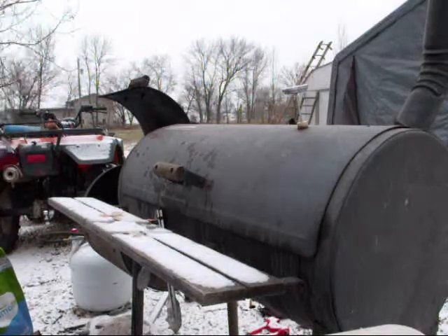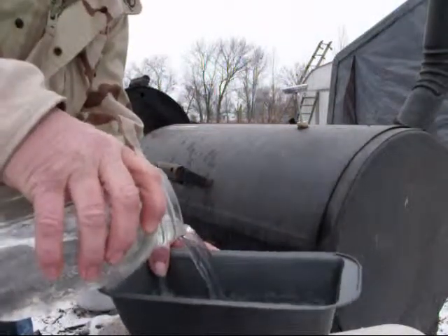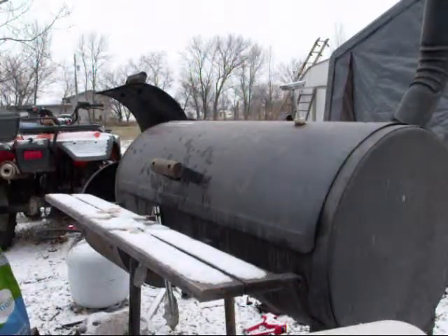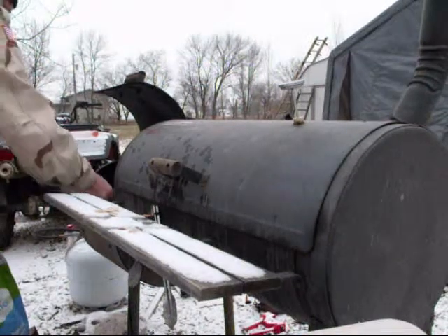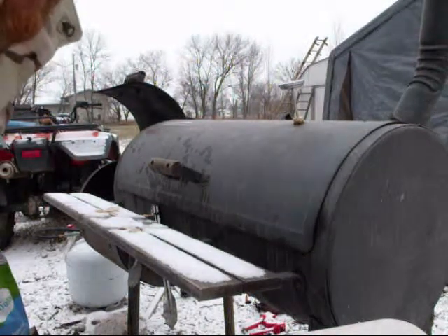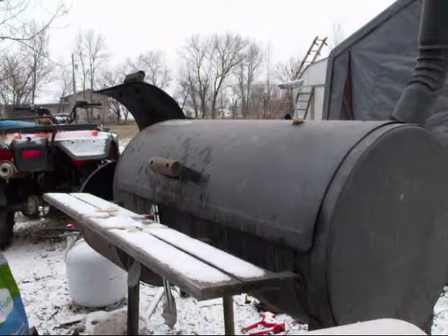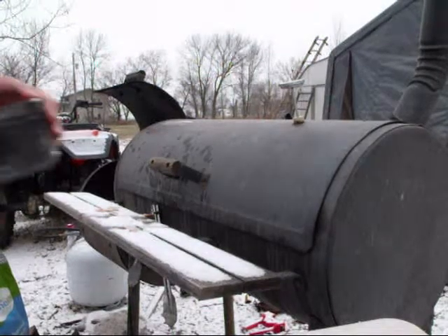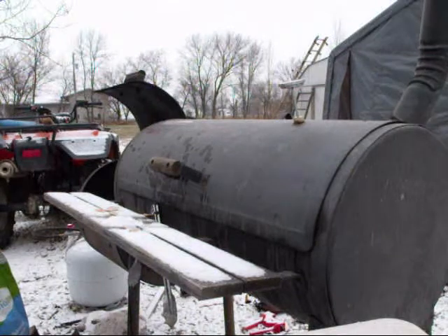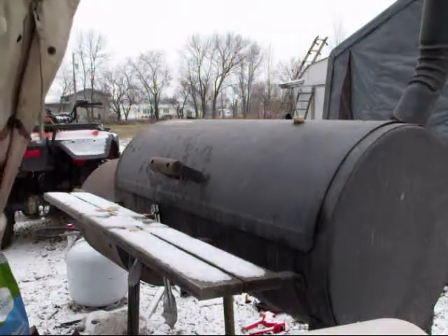The first thing I'm going to do is put some water in my pan that's going into the firebox to keep everything nice and moist. Step number two — add some hickory chips. We want some smoke. Got my smoker box right on top of the coals. Got my temperature right at 225 degrees.